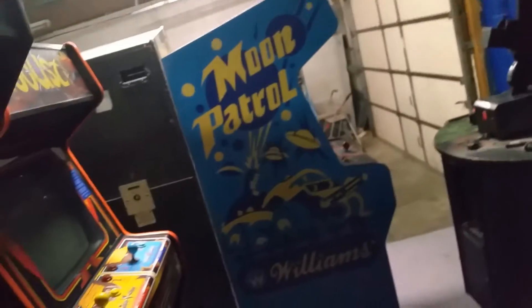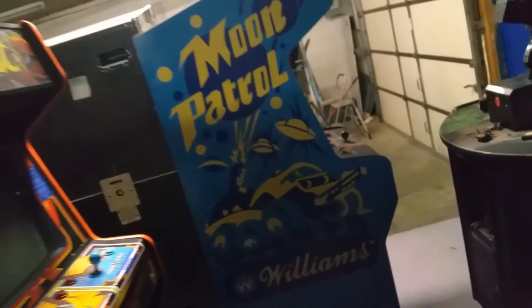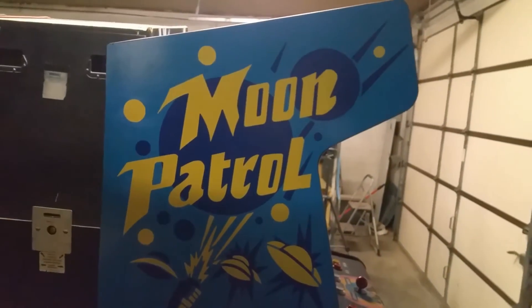Yeah, I think it turned out pretty nice. It's one of my favorite looking cabs — I just really like that artwork for some reason. I think it's because of that style. Anyway, let's put this guy back in place, fire it up, and play a little Moon Patrol.